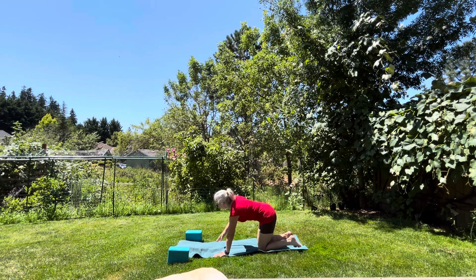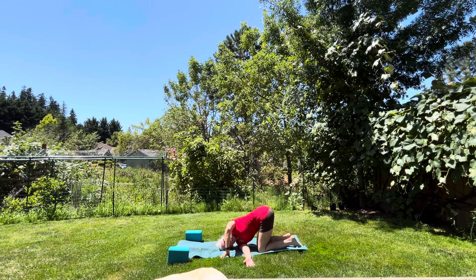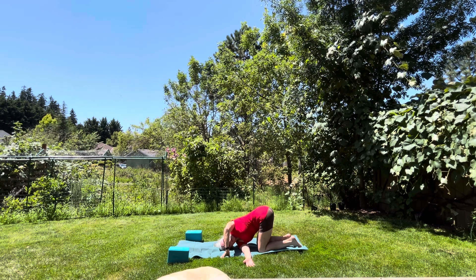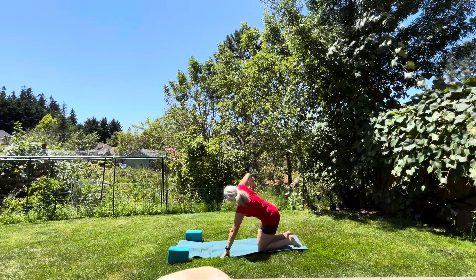Let's get one more twist in before we finish this session. Bring your right arm up and twist it underneath your left — threading the needle — getting a really nice stretch in your spine. You can push with your left hand into the ground to get a nicer stretch. Take a breath in and exhale. Breathe in again and exhale. One more time — take a breath in, exhale, come back up and bring that arm back up.